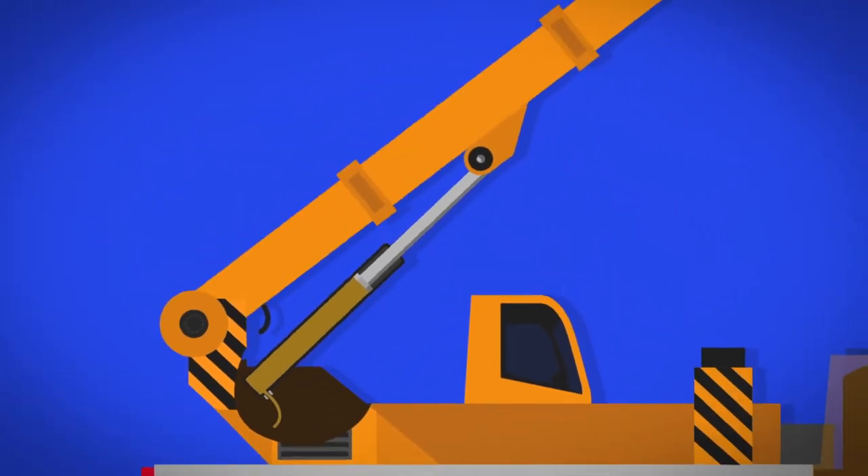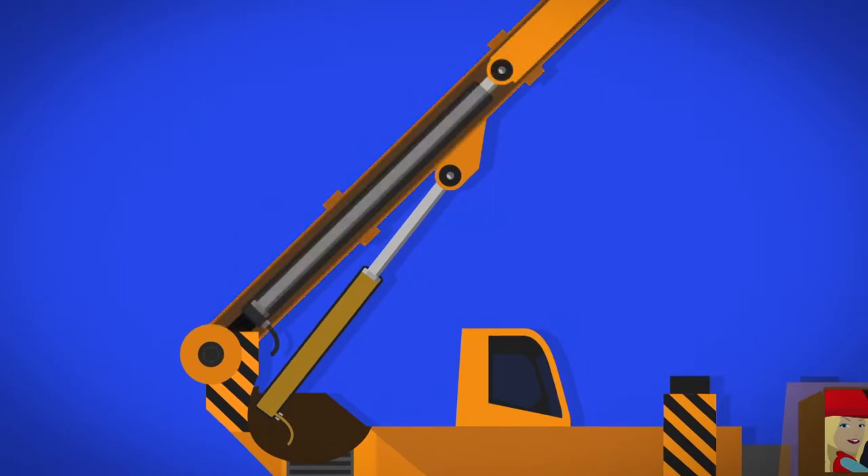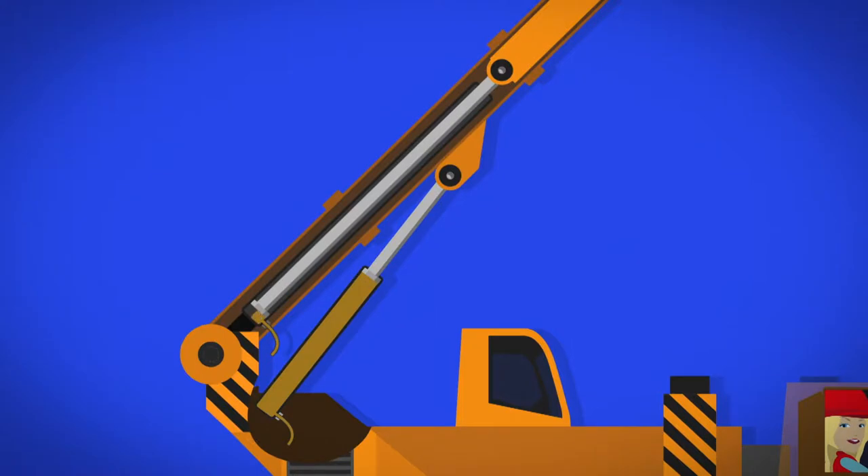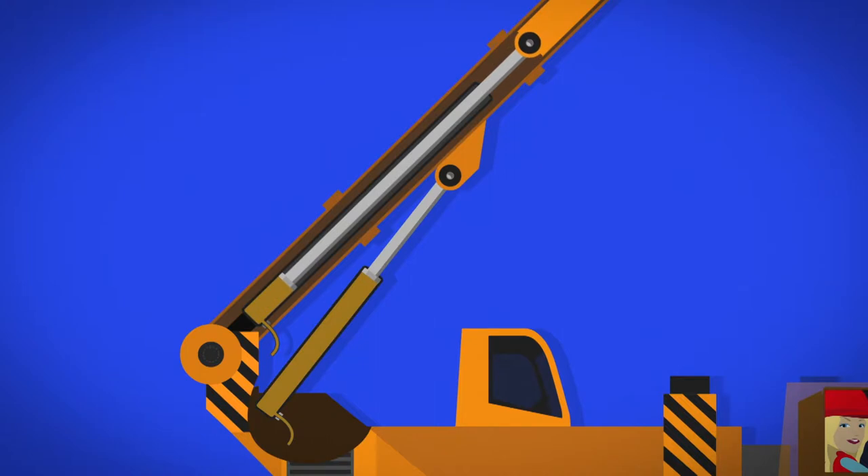There are also hydraulic cylinders inside the boom. When another button is pushed, the water and oil inside these cylinders are pumped up too. This pushes the boom out, making it longer.